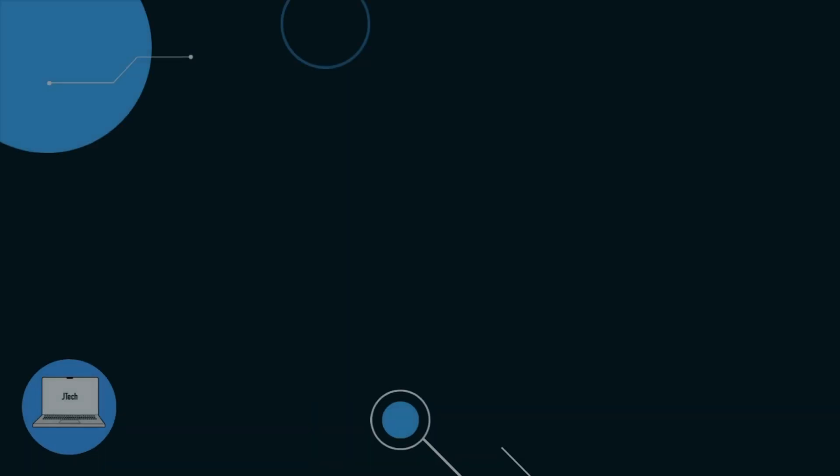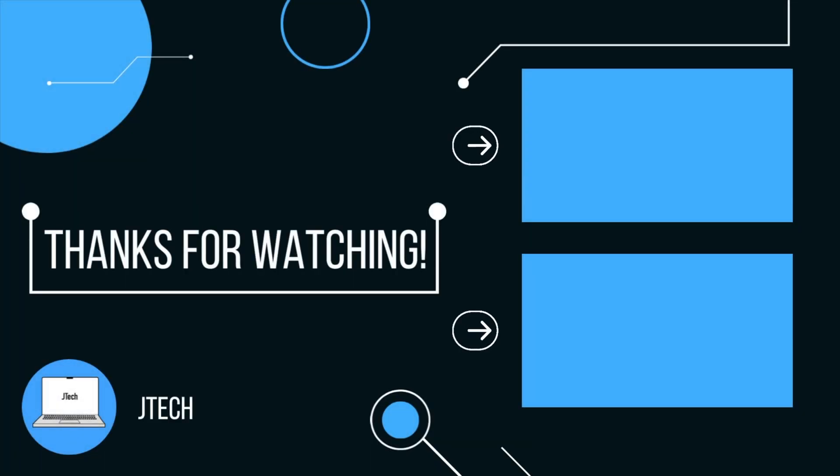Anyway, guys, hope you found this video useful. Subscribe for more videos like this, and I'll see you in the next one. Bye-bye.